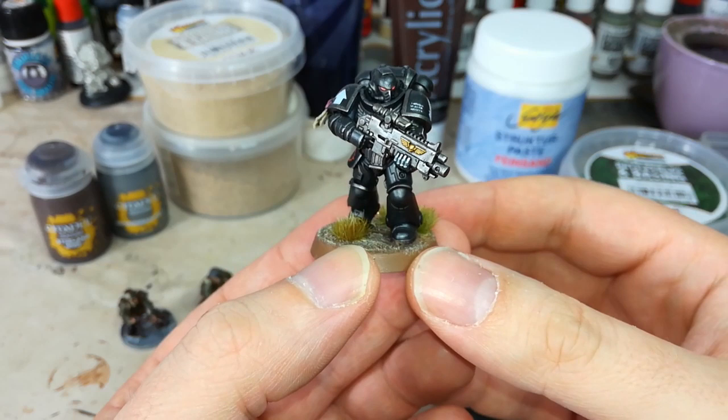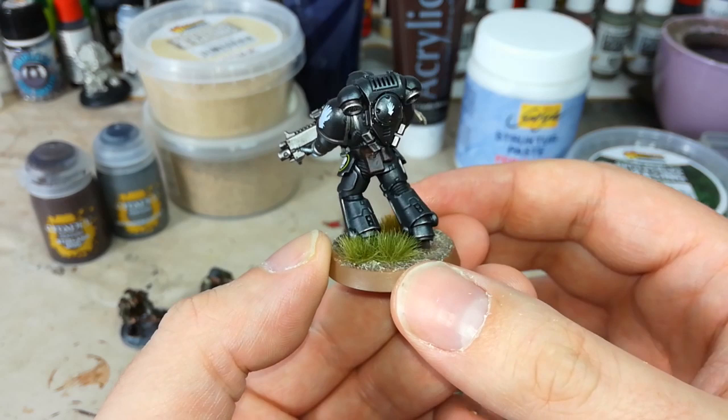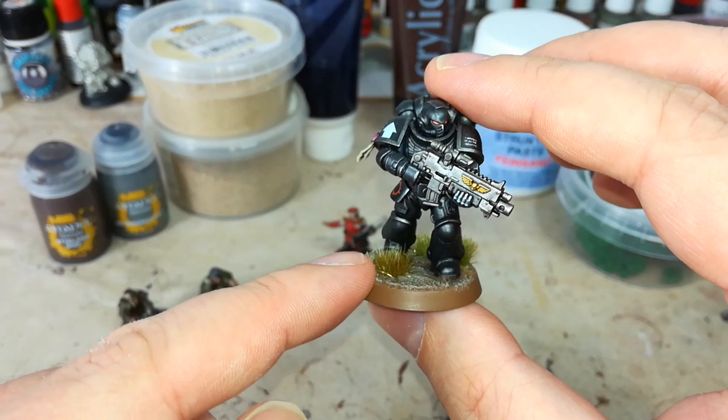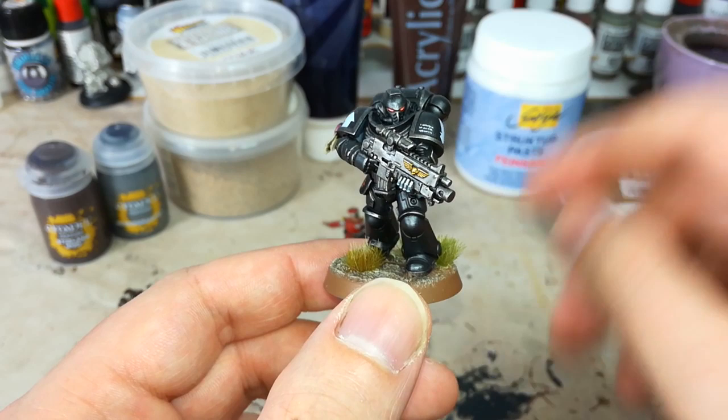Here is an Iron Hands Intercessor from Warhammer 40,000. They are incredibly simple paint job-wise — he's black and silver, with his decals applied, but for the most part just black and silver. He's a very dull color scheme, apart from his eyes, a little reddish leather, and his purity seals. He's boring. But we go ahead and add a little bit of color, and suddenly it all comes together — in context he looks like a dark and sinister warrior stomping across the battlefield, rather than a barely finished model gliding across black plastic.